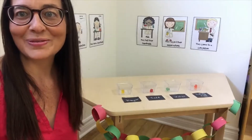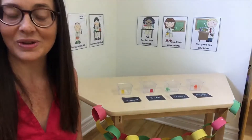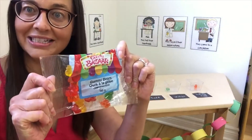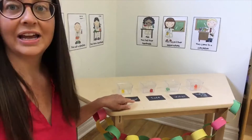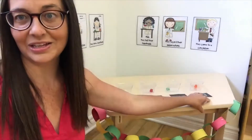Hi guys, it's Krista with Playing With a Purpose. We're just finishing up our bear theme and we're gonna end with some gummy bear science. I set up four clear containers with different colored gummy bears and little signs that say vinegar, salt, water, and baking soda.